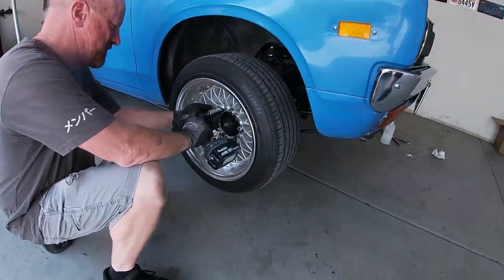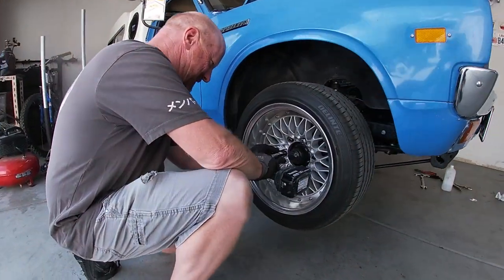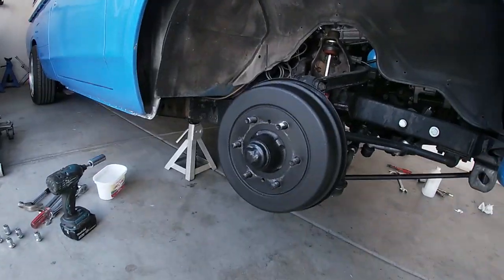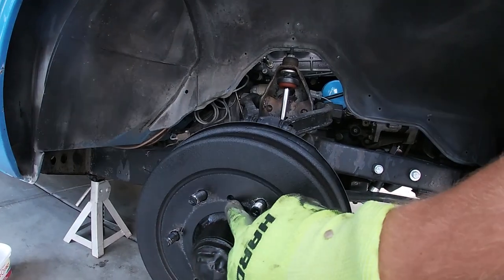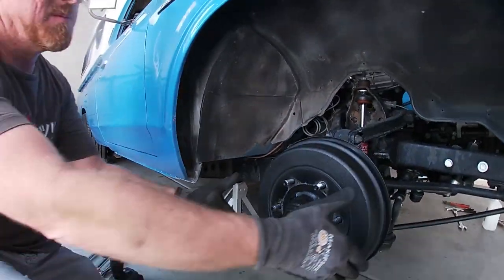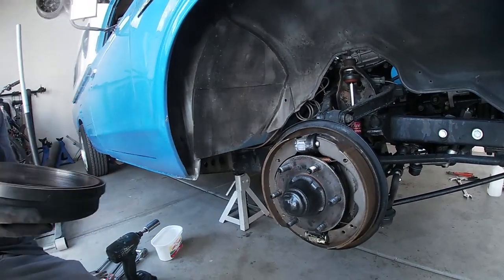So obviously the first step is to pull your wheel off. The next step is to remove the drum. On a lot of cars you'll have to insert a bolt into the holes and use that to press the drum back, but on this car you can just pull it off.